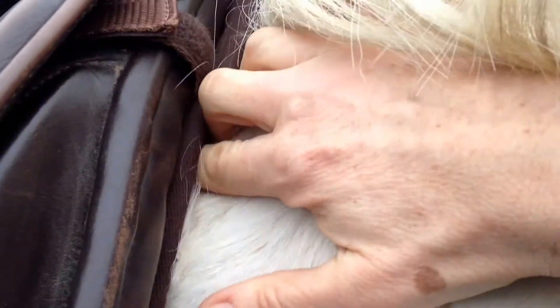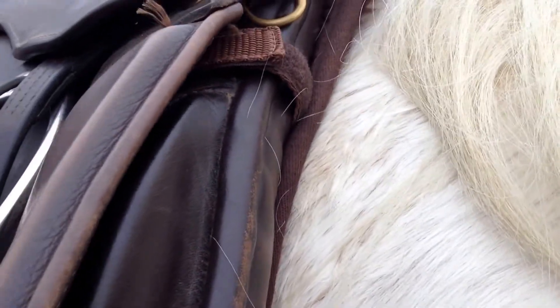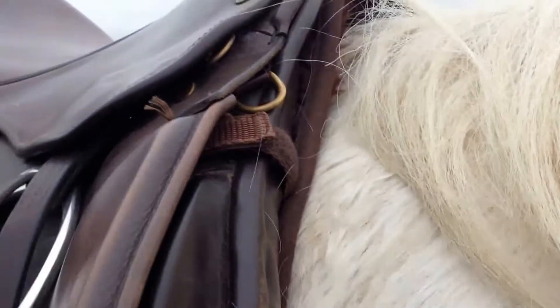The edge of the shoulder blade is kind of back here, and my fingers are just hooked behind it. You can see how tight that is, so it's not surprising that the horse finds it uncomfortable.